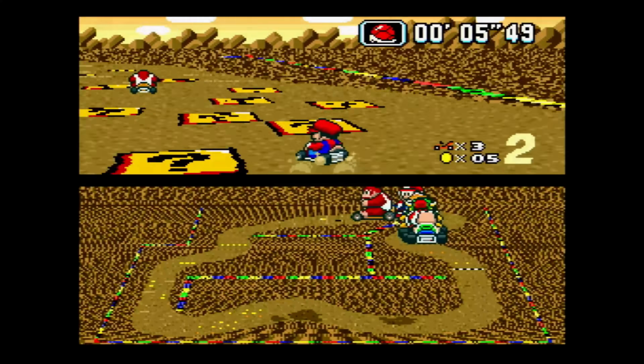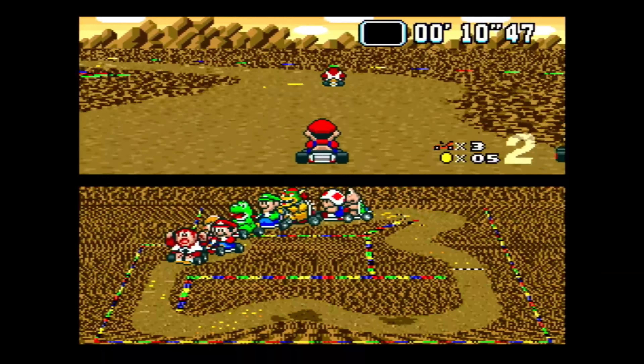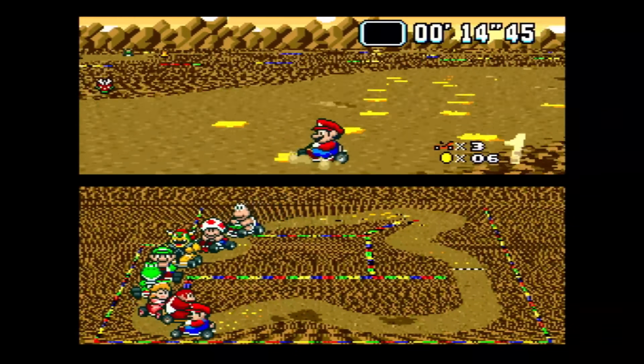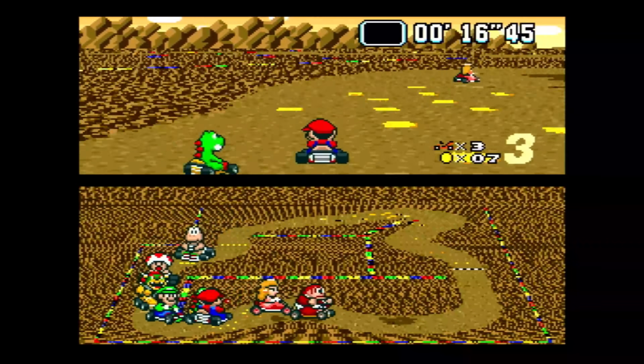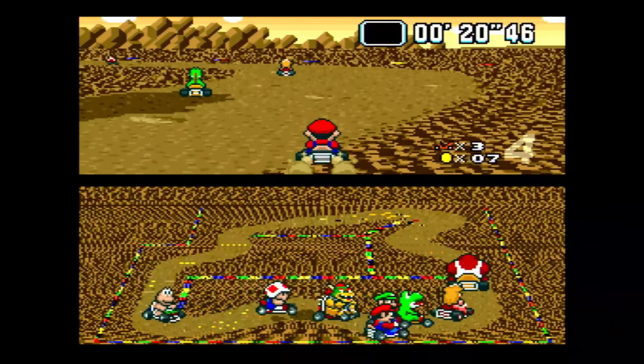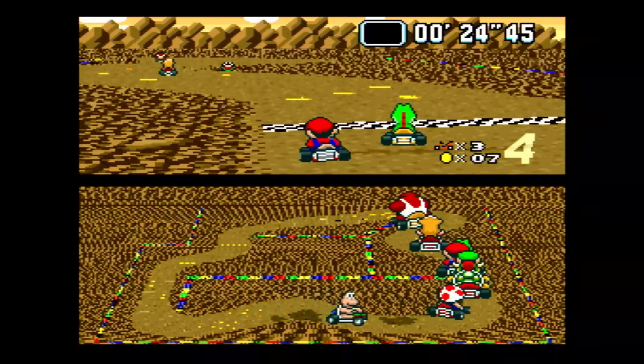I've tested these flash carts and they do run on most clone hardware, at least the ones I have. The original Super Nintendo is obviously what these are designed for, the Super NT works just fine, and the ones I've tested from Hypercan and RetroBit work on those just fine as well.